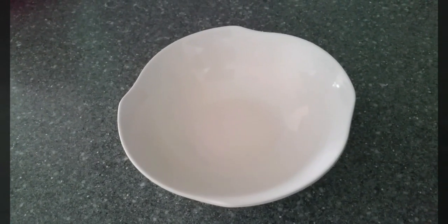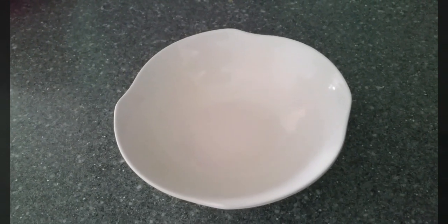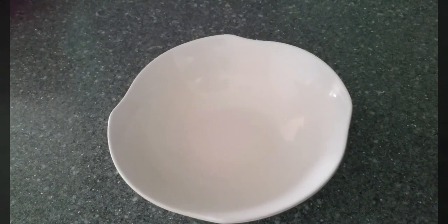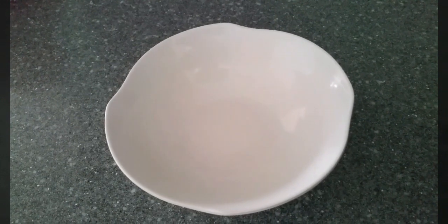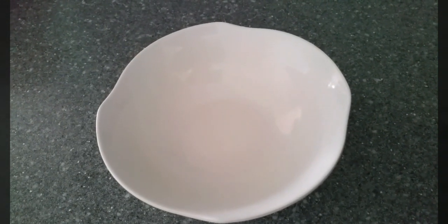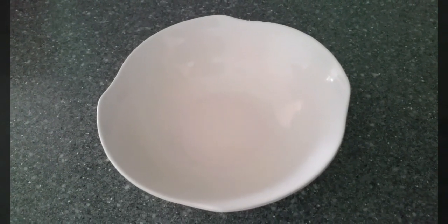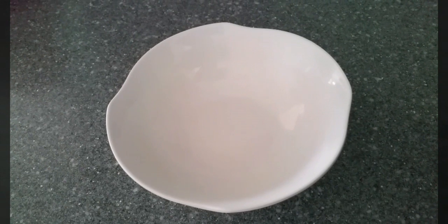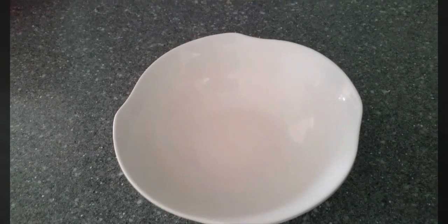Hello everyone, I'm back and this time I'm going to show you a simple steamed egg. It's really simple — this is another alternative way of cooking eggs instead of always frying or boiling them. This time I'm going to show you how to steam an egg.